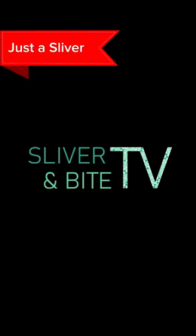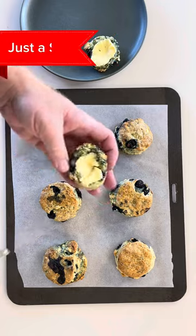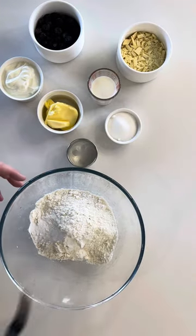Welcome to Just a Sliver. Here's a sliver of blueberry and white chocolate scones. If you want to watch the real-time cooking tutorial, click the banner above.